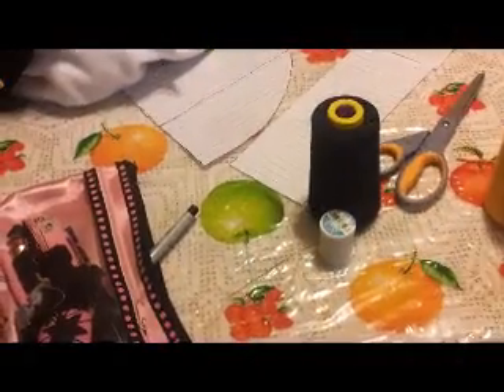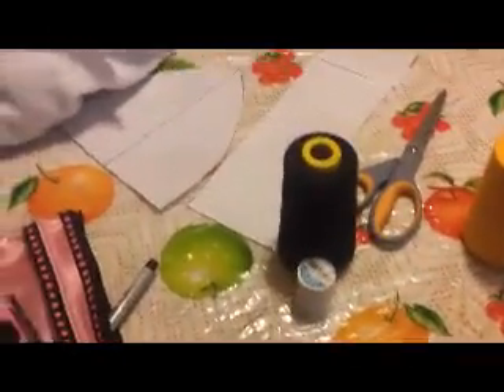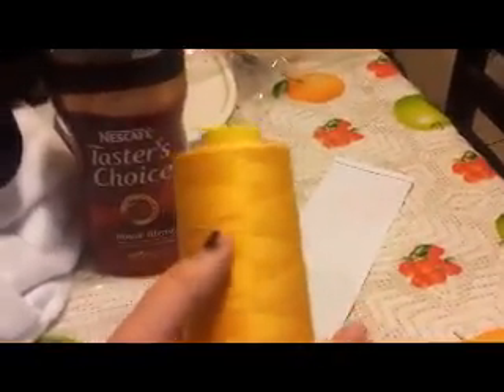Hey guys, this is my first ever video tutorial, and I will be showing you how to make an Adventure Time Gunther beanie. What you're gonna need is black, white, and yellow string, and then your sewing tape that has your needle, your measuring tape, and your scissors, and then of course you're going to need your patterns. I will give you guys a link to show you where I found my patterns.